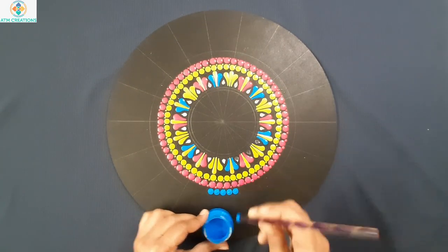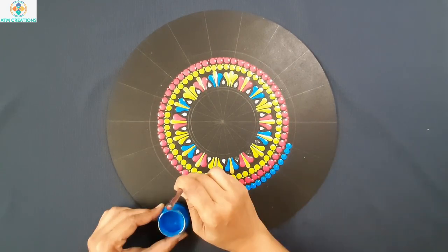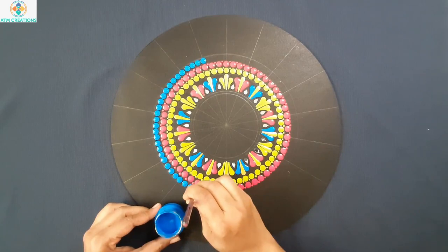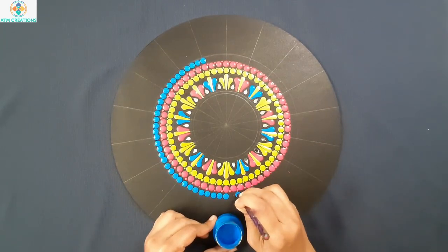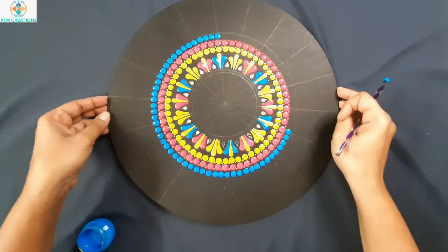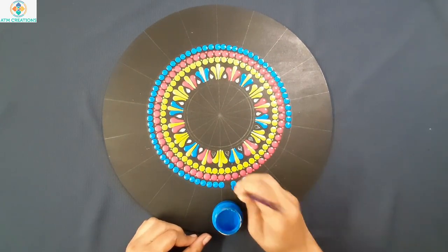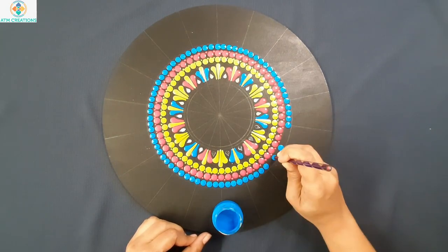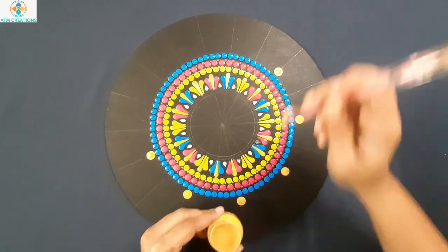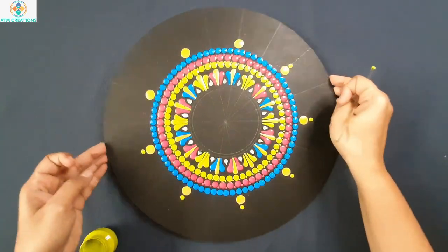Now I will keep light blue dots in this circle. Now I will keep a golden dot using this tool in every alternate line here. Now I will keep smaller green dots just above these golden dots.